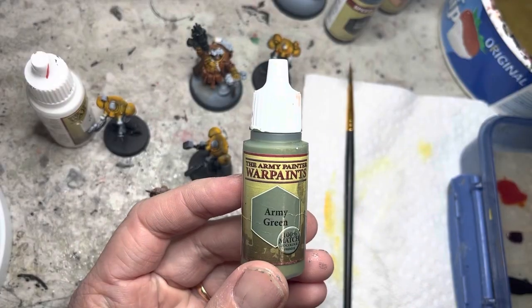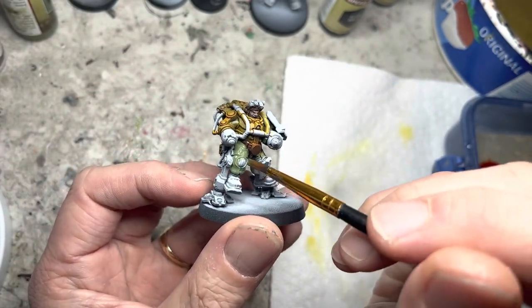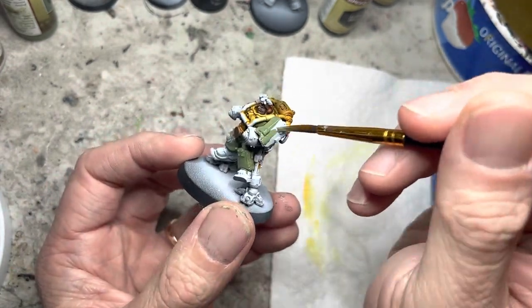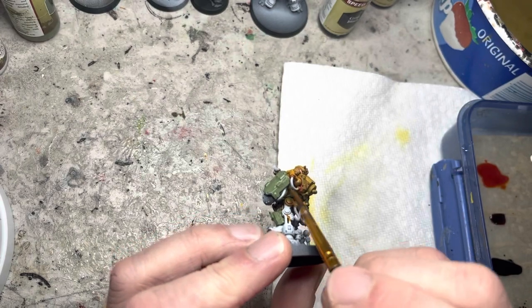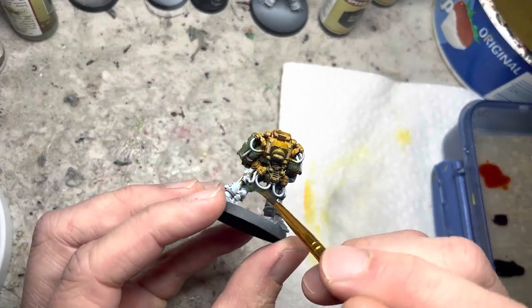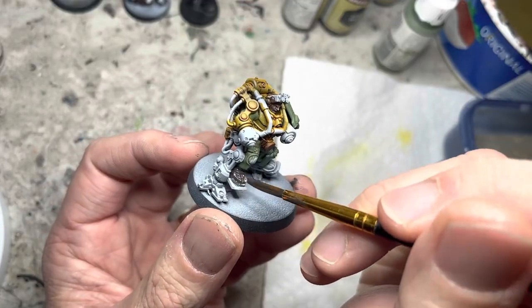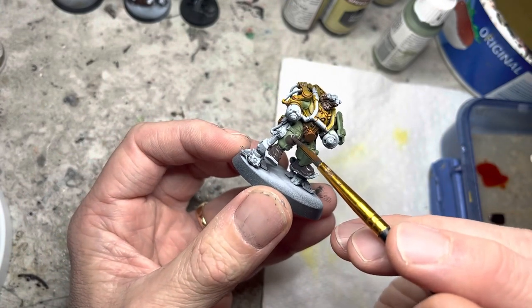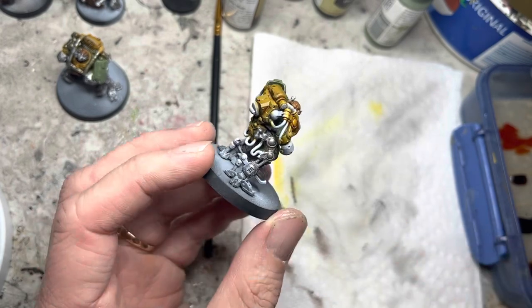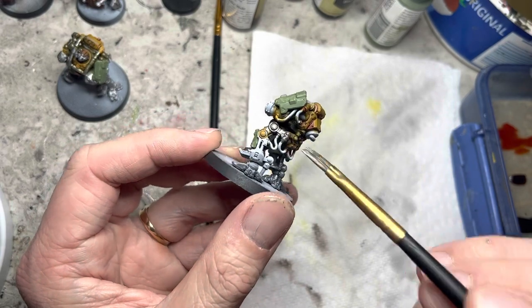My army's secondary color is Army Green, which goes on the sleeves and on the pants of the models. It also goes on the blast shields on the shoulder and the legs of the models. I use Darkstone on the boots and on the knee pads. Gunmetal Silver goes on quite a few areas — the exoskeleton, the legs, the arms, the servos, and multiple areas on the model.